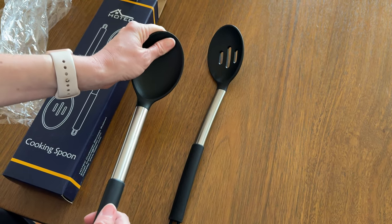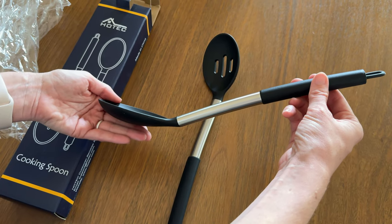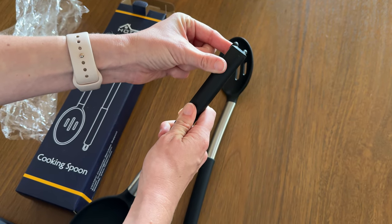This one is really soft actually. It has a nice curve to it, so you could serve with it really nicely, and it has a flexible handle so you could hang it on something.